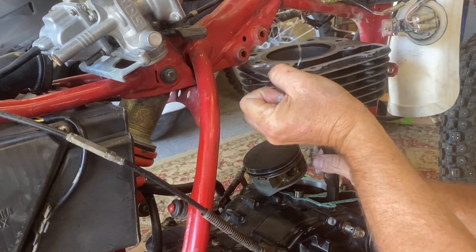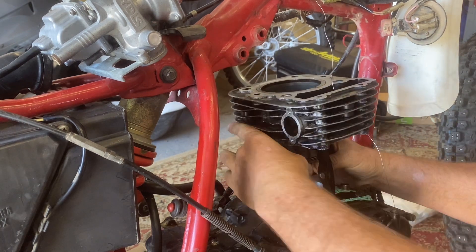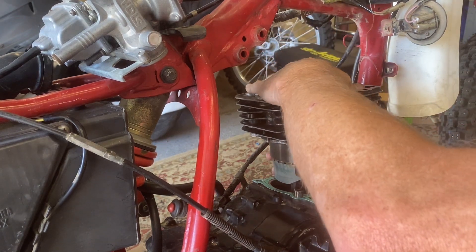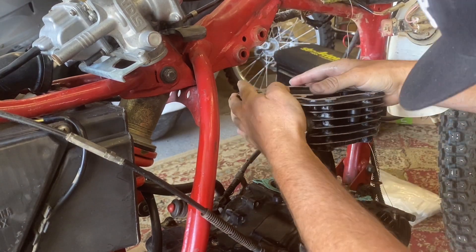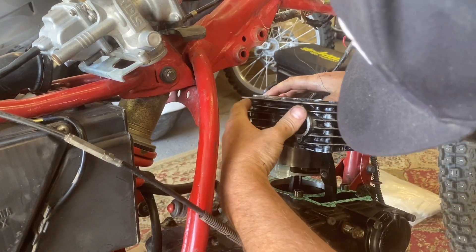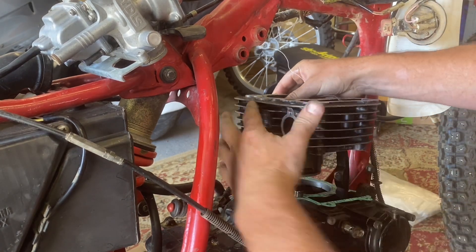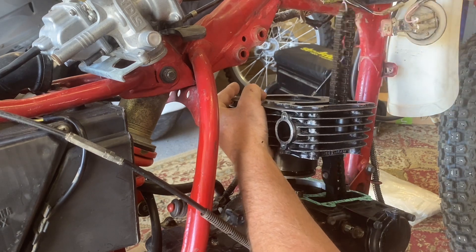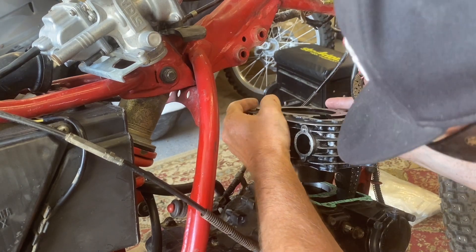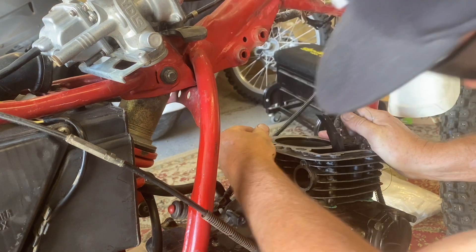Slowly but surely. We should be able to squeeze these rings in by hand just about. There you go — it's looking okay. Try not to fight it too much.